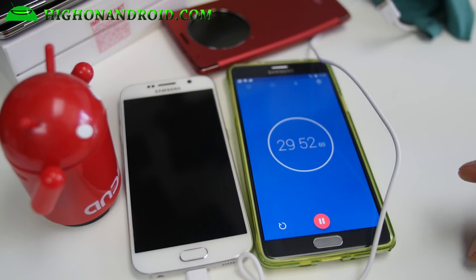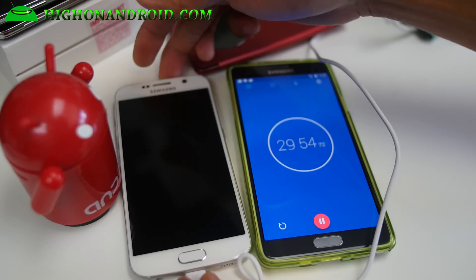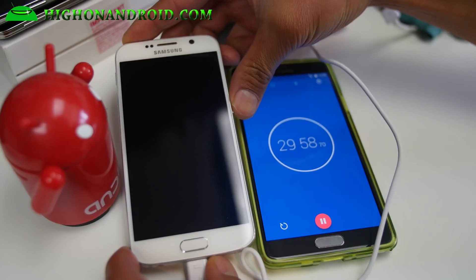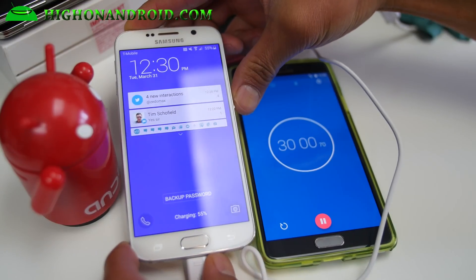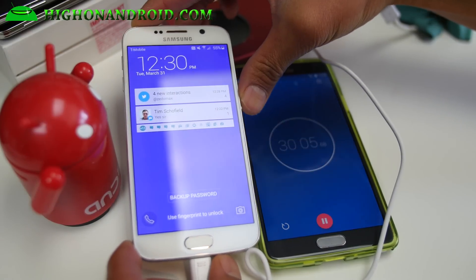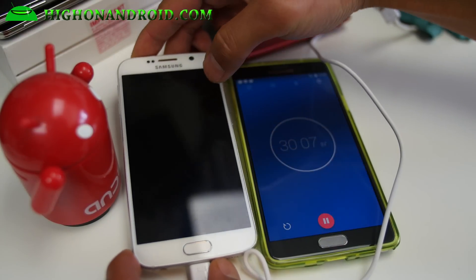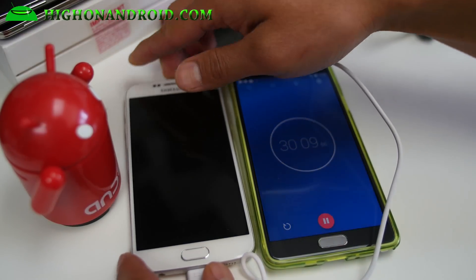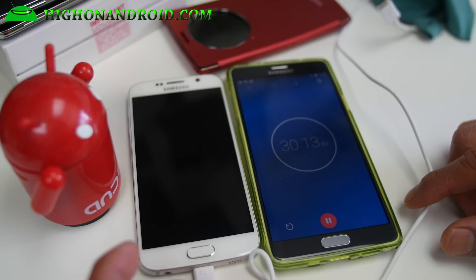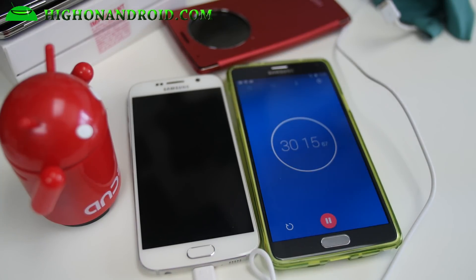Alright guys, it's going to be exactly 30 minutes since I've inserted it — from 4% to 55%. So exactly 51% charge in just 30 minutes. Pretty fast. Now we'll keep letting it go and see how long it takes to charge to about 95% or so. I will be back.